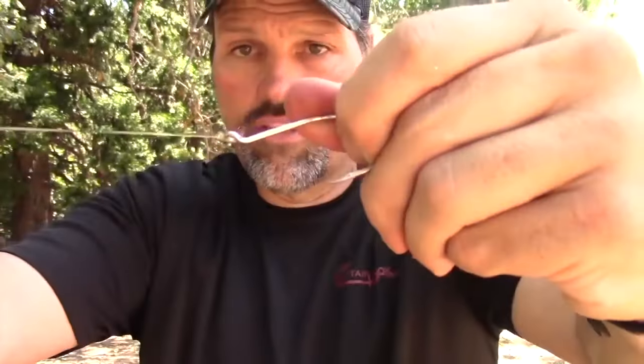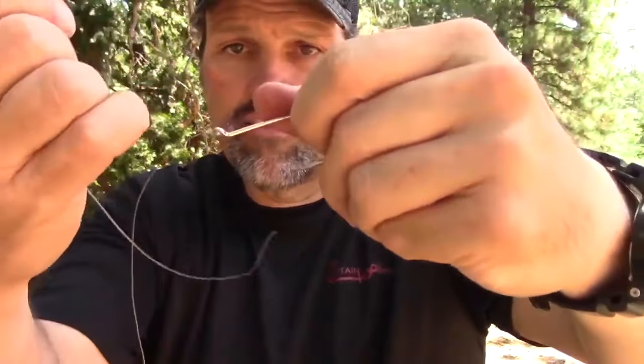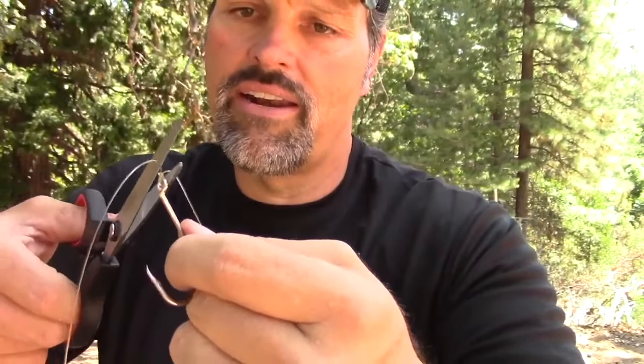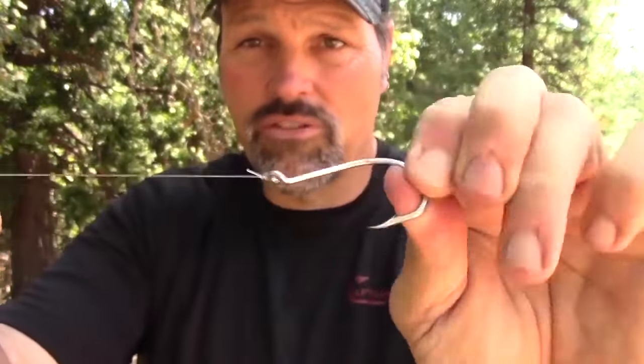Don't just draw it down — put a little spin on there, then draw it down. Get it tight. There's still a little loop in there; pull that down. Then independently pull each side and you're done. I don't cut the tag end super short — I'm going to leave it about a sixteenth of an inch. That's knot number one, the Palomar. It's a 90% knot — whatever your breaking test is, in this case 25-pound, you'll get about 90 to 95% of the strength of that line. Very easy, very reliable.